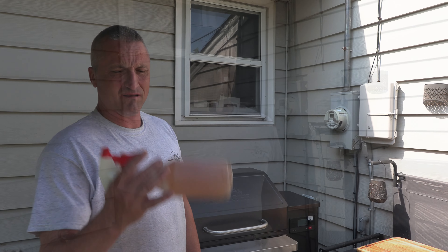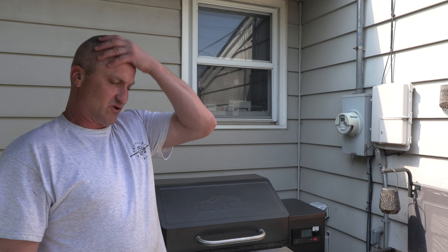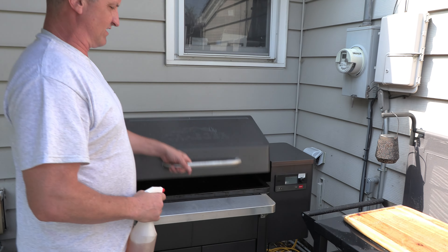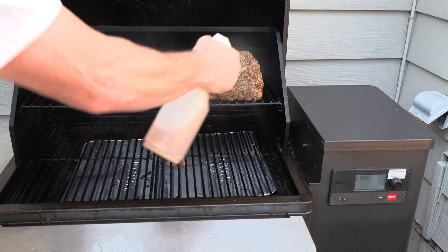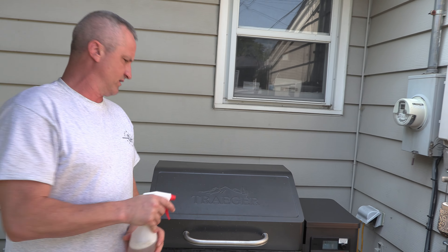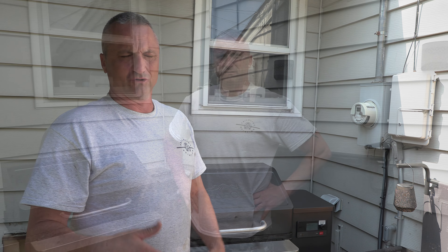So the pork's been on for an hour. This is just apple cider vinegar — you want to spray the edges. You don't really need to soak it; you just want to keep the edges from drying out. Here's what it looks like after an hour — it's starting to cook. We're just going to spray the edges a little bit to keep them moist. That keeps the temperature down and lets it cook really evenly.